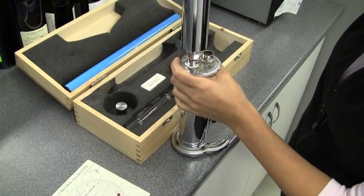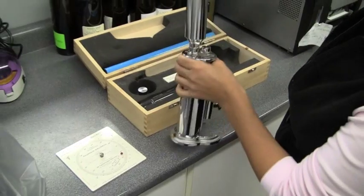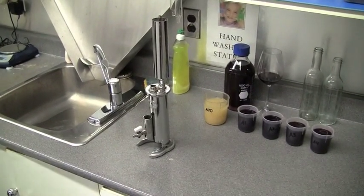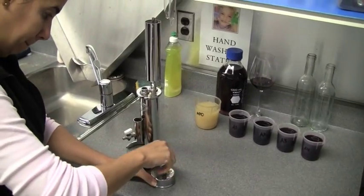So, what is this lovely, shiny contraption? It is not the hood ornament from a '57 Buick. It is actually an ebulometer. Try to say that five times fast.